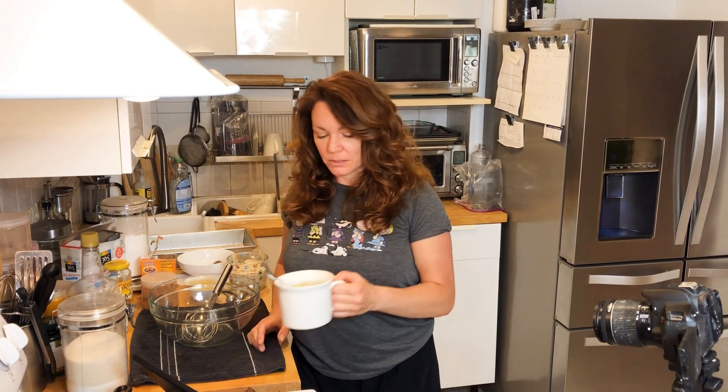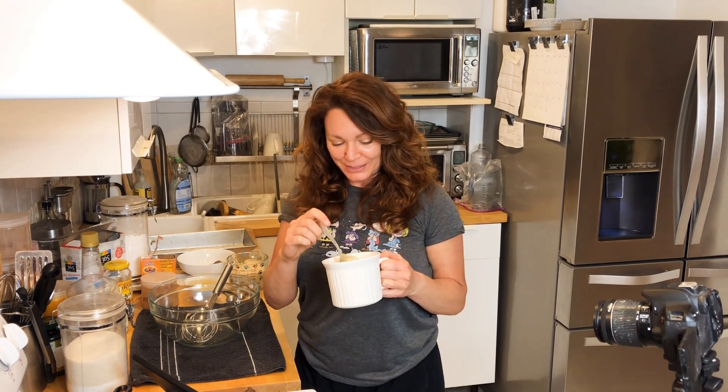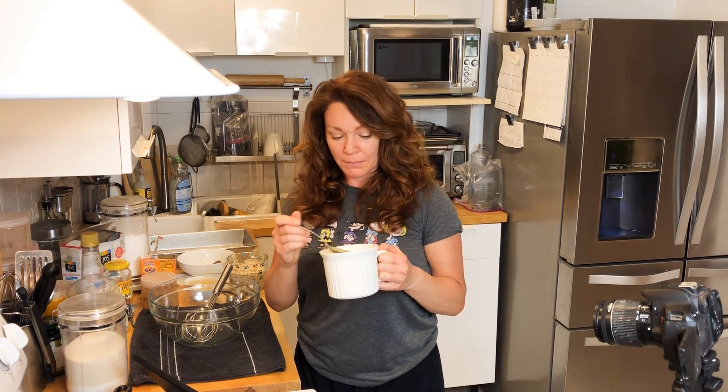All right, so this soup kind of sucks. I wouldn't recommend that you make it, at least not the way that I just did it. So if you want to make some asparagus soup, go find a good recipe because this ain't it.